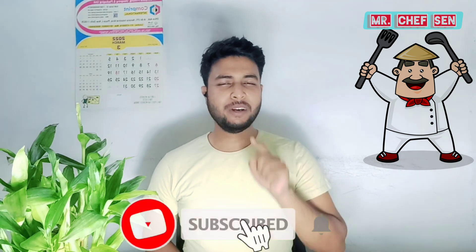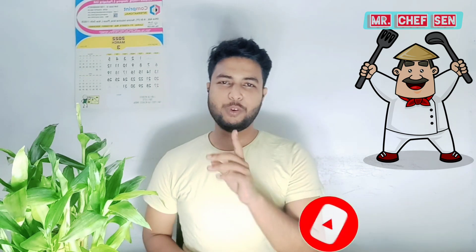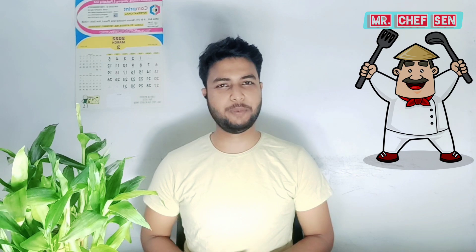So let's go — without further wait, we will start the video with crispy chili potatoes. Before we start, please like, subscribe, and press the bell icon so you get notified when I upload new videos. Let's start the video with crispy chili potatoes.